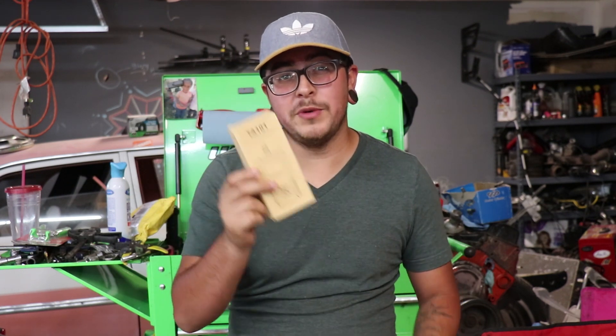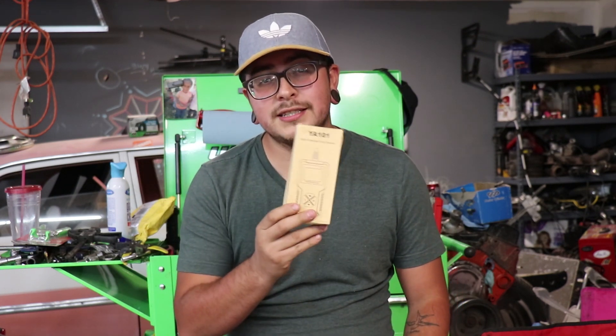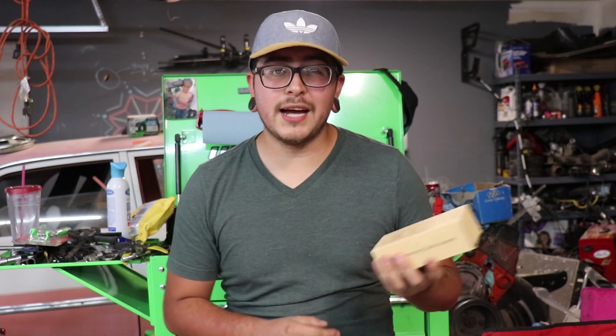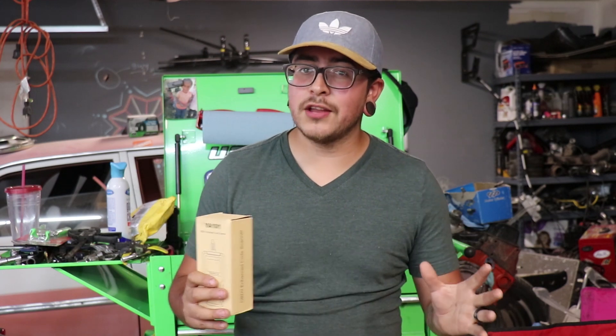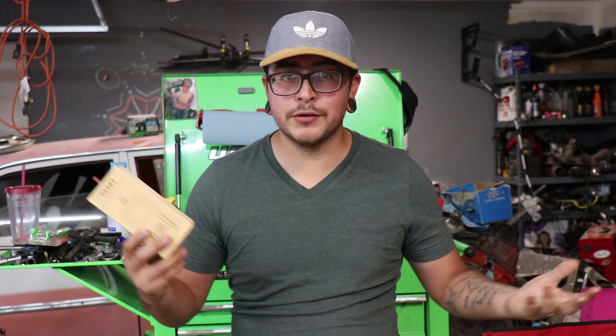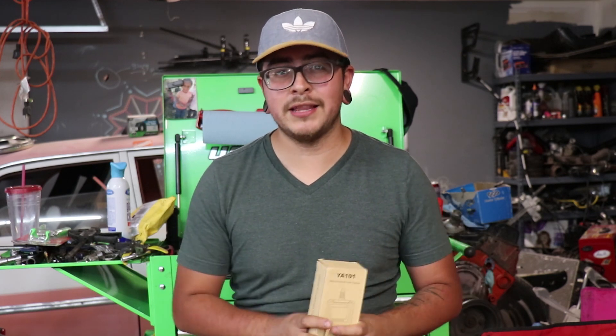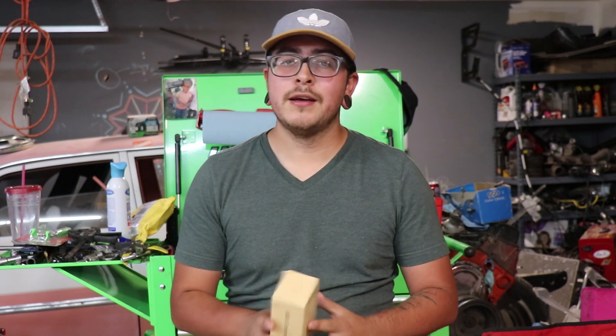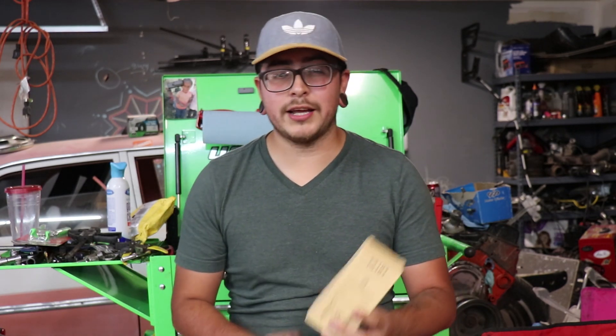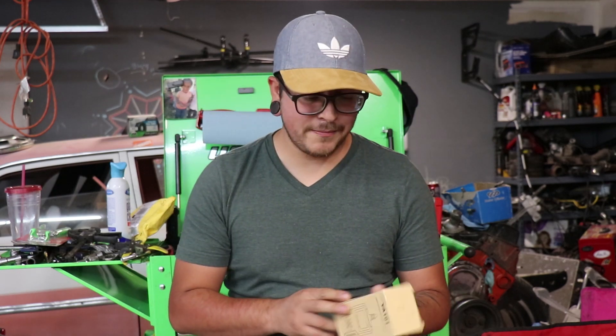What I have here is an OBD2 diagnostic scan tool. It is the E-Diag YA101 and this was sent to me by E-Diag themselves. Just to get it out of the way, they did send it to me for free but I'm not required to leave a great review. I won't accept anything if I have to leave a biased review — just so you guys know that.